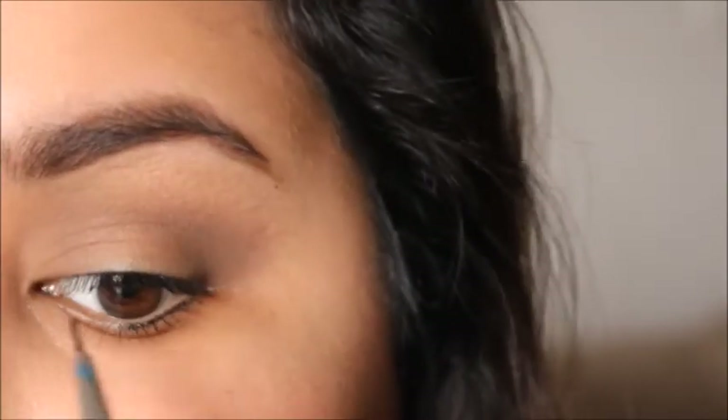I got it from my Ipsy bag and it's a navy gel. So I'm taking a little bit of that blue liner on my little brush, and to start I'm just going to be applying it.